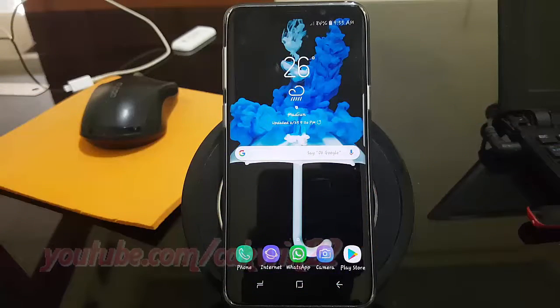To enable or disable lock instantly with power key in Samsung Galaxy S9 or S9 Plus.